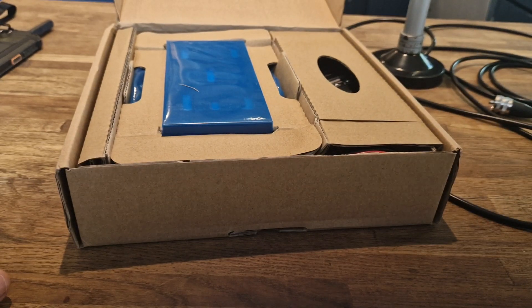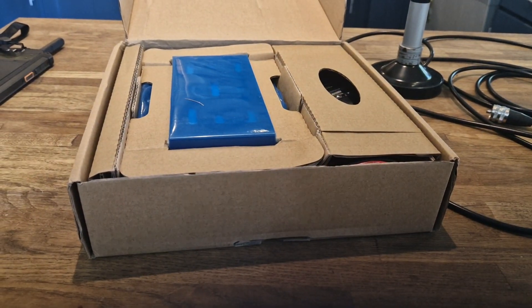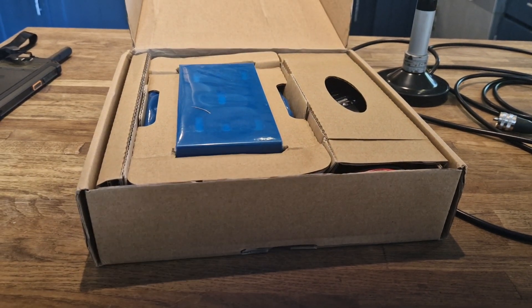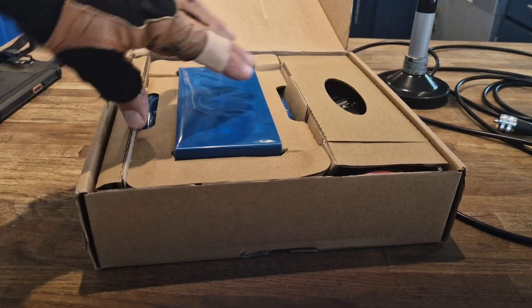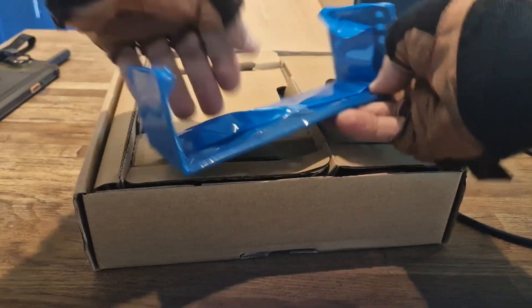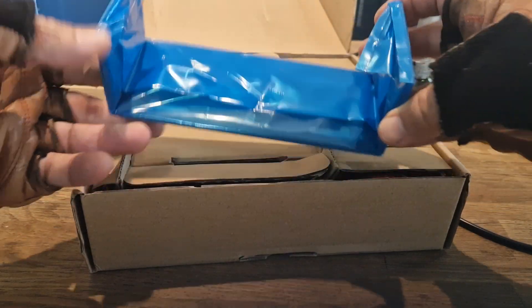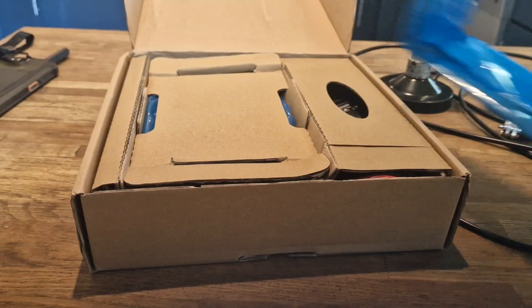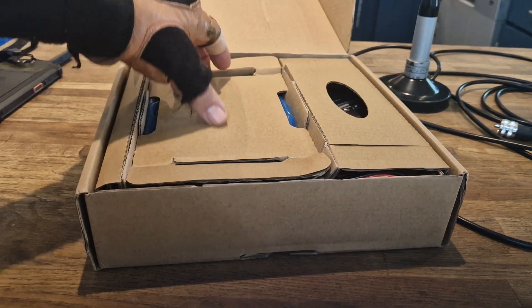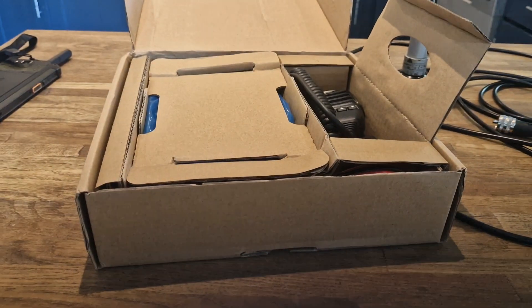There's a basic manual included, but if you go on the Facebook group by Marnock you'll see loads of help, files, and a proper instruction manual you can use as well. Interestingly, this one comes with a mobile bracket — I can't remember if my previous one had that. I'll probably just put it under the car seat. It has a very good, high-quality microphone.